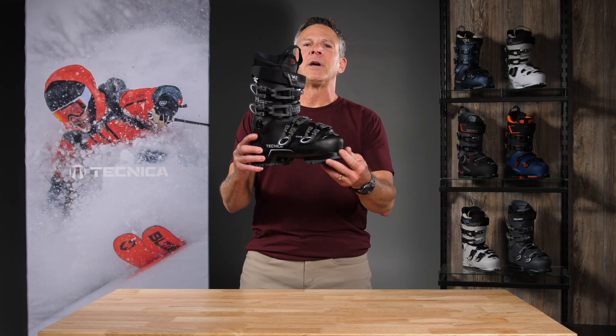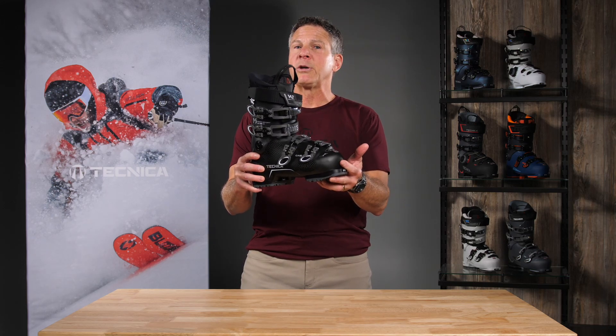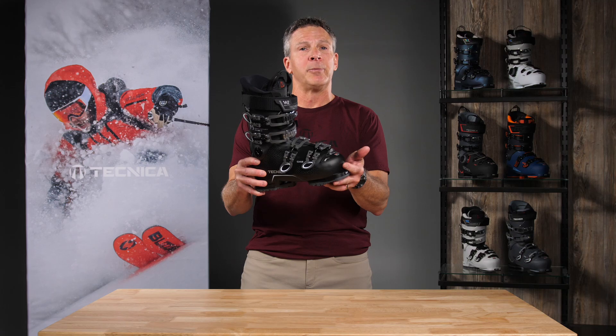Hi, I'm Pat Seip. I'm a sales rep with Technica Ski Boots. I want to talk to you about the Mach Sport Women's 65 HV. This is a boot that's got some really cool features for that beginner to intermediate level skier.